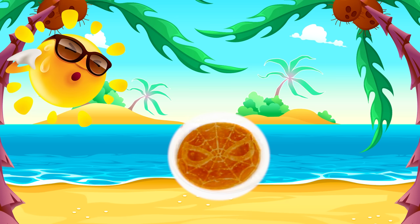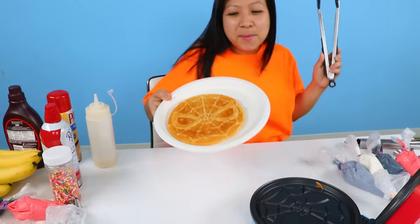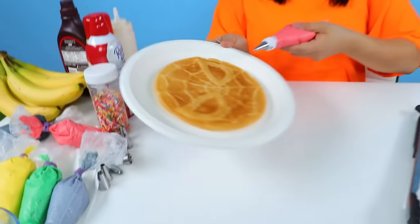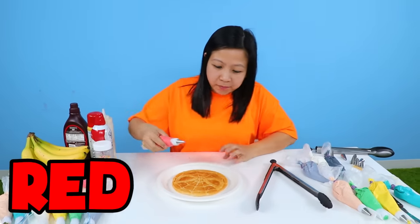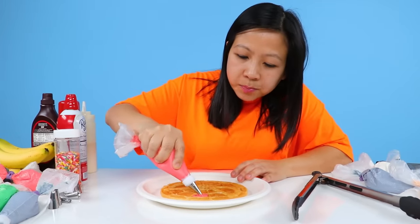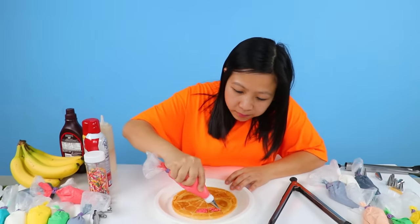Hey guys, it's me, your friendly neighborhood Spider-Man. But it's okay, it looks pretty good. So now let's decorate Spidey over here — he's mainly red, so that's why I have red. I'm just gonna fill it in. Spidey shouldn't be too hard; he's red everywhere.